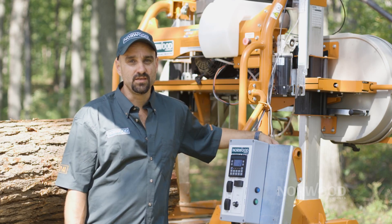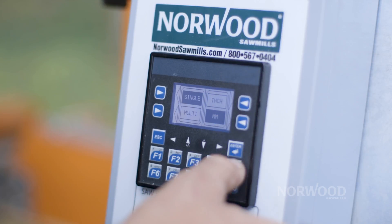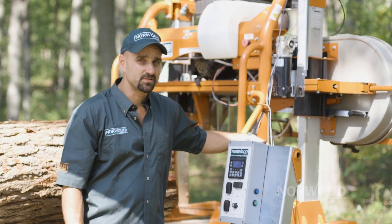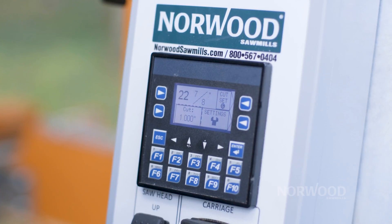Our computer Setworks can be used in either metric or imperial, which makes it very versatile so that you can set it to match your current system. We display the blade height right on the computer screen in either decimals or fractions, whatever you're comfortable with.